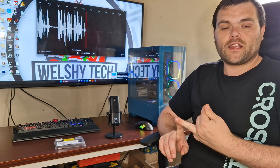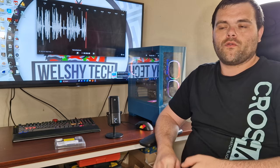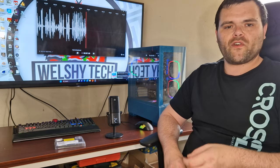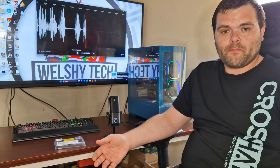You get software control which does diagnostics. You can erase it, transfer data, and it also gives you the full health and full details of the drive to see how much it's been read and written to.